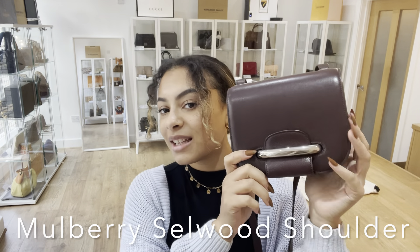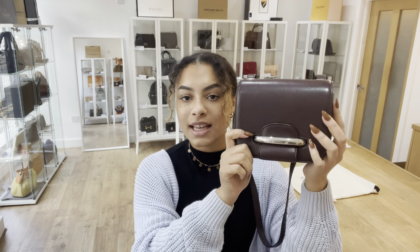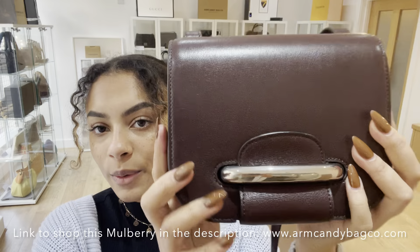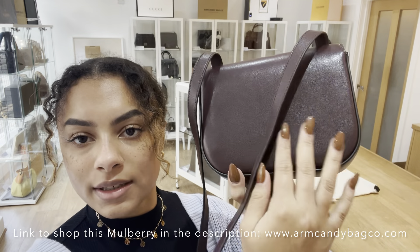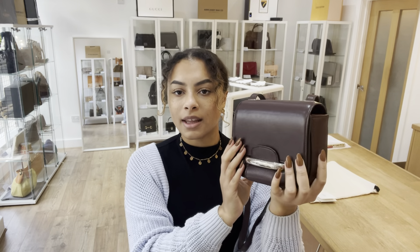Hi everyone, welcome to Arm Candy. So today we've got for you another gorgeous Mulberry — this is the Mulberry Selwood Shoulder in this beautiful oxblood colour. That leather is really, really nice and smooth and that colour is beautiful.